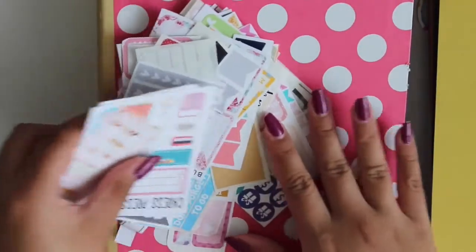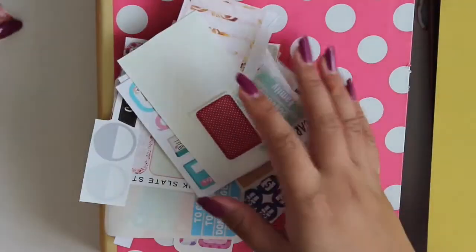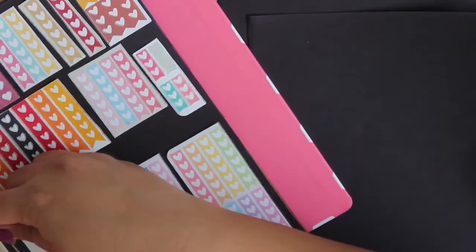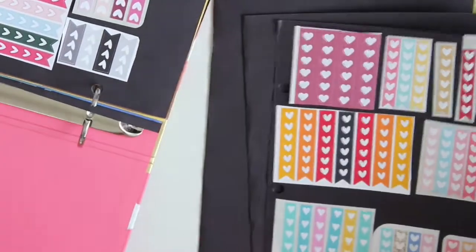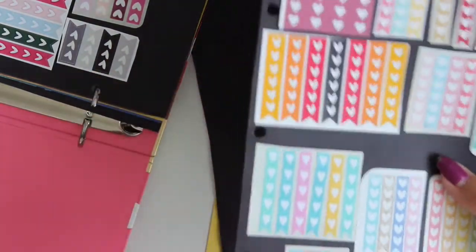So I have a bunch of sticker scraps here that I cut down. I'll take this black one here and you basically cut it in half. It doesn't have to be perfect — it's just a scrap binder, but if you want it to be straight, definitely go ahead and do that. I'm going to grab one of these for a hole punch reference. Before I even had one of these, I took one of those mini sheet protectors and held it up to the paper and it fit perfectly. I just hole punched it. So we have this and we're going to go ahead and hole punch it.